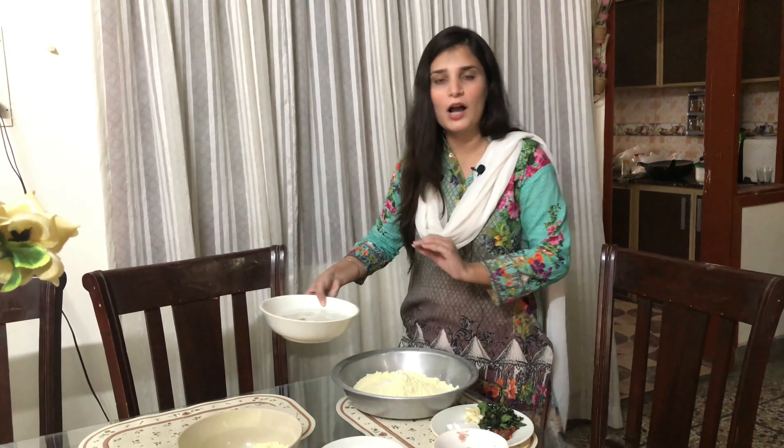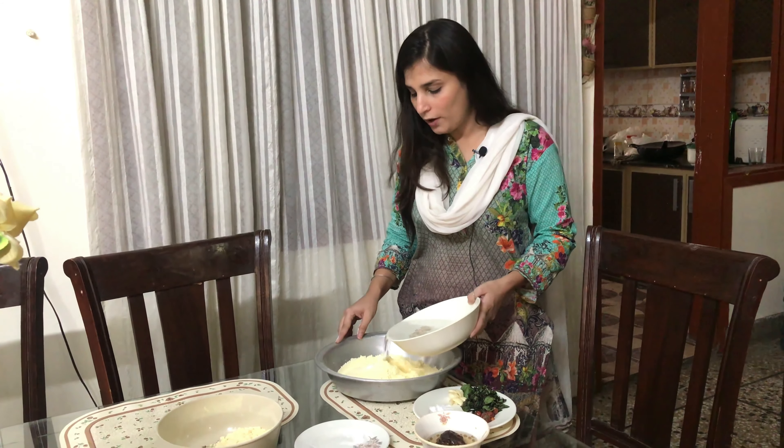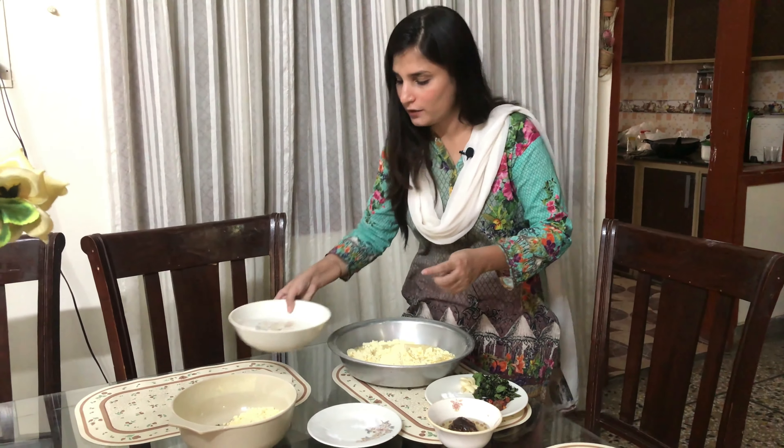The water is also 3-4 cups. If you need less or more, take it as needed. It's better not to make it too wet — it shouldn't be too runny or too thick. Now we start mixing.